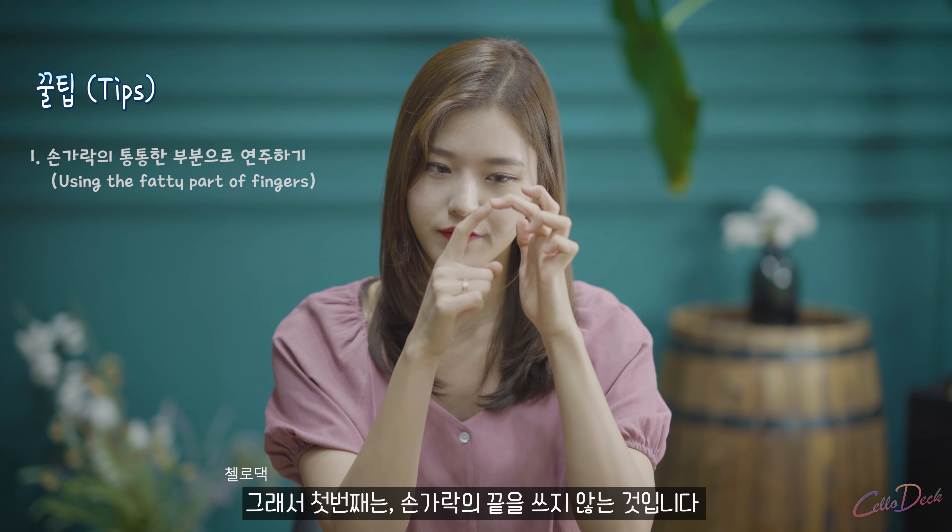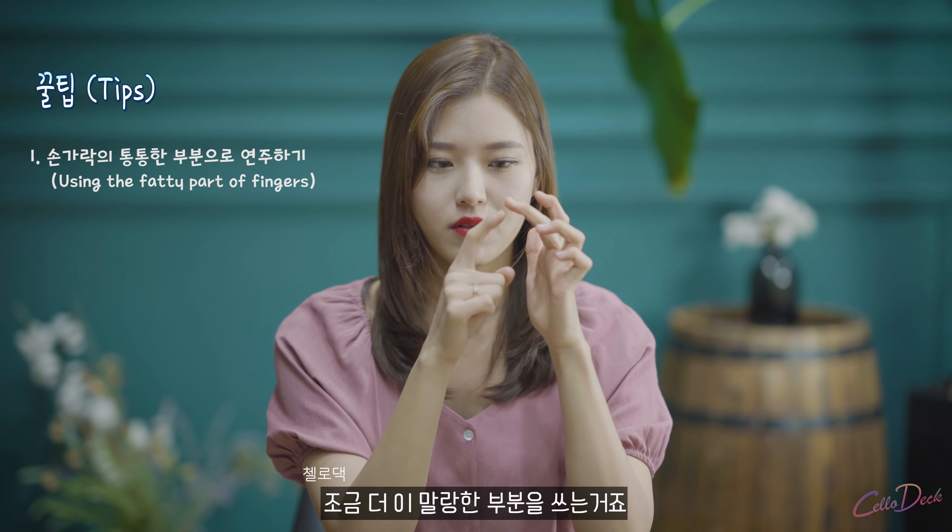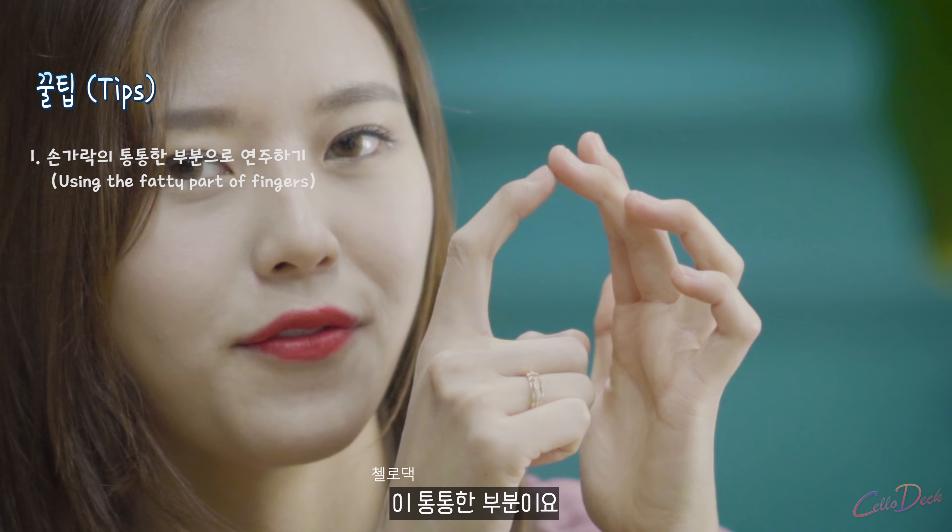I want to talk about some tips for vibrato. Everyone wants to make a rich sound of vibrato. But when you have very small little fingers, it's relatively difficult to make a rich sound. Tip number one: do not use the very tip of your finger, but use more of this side — the fatty part.